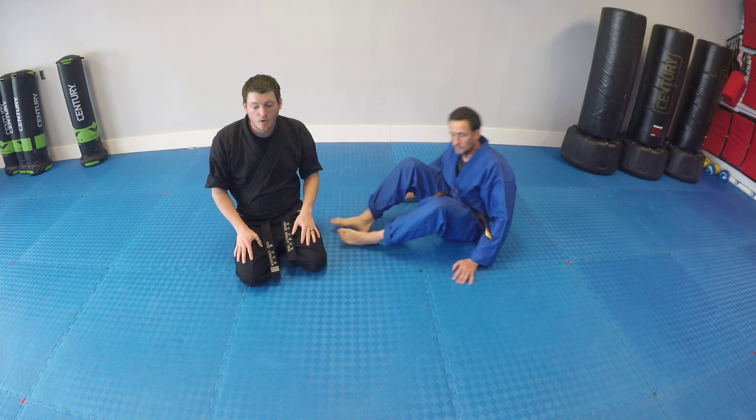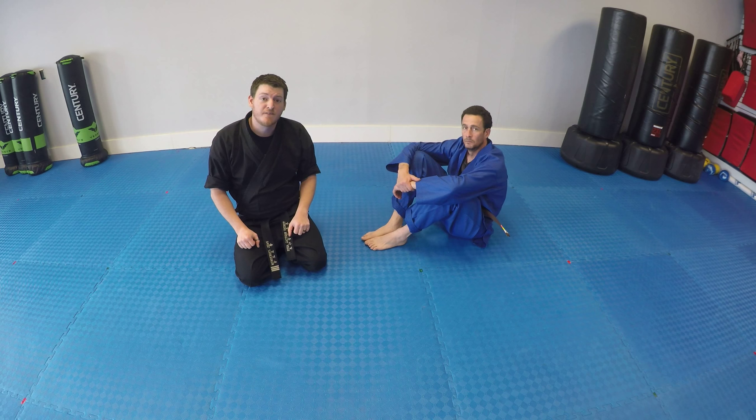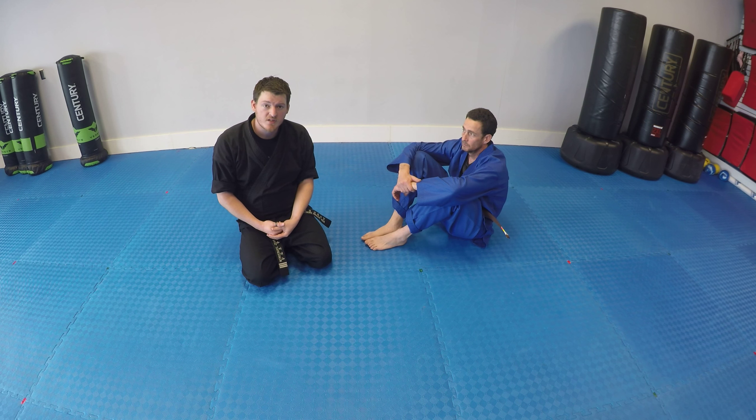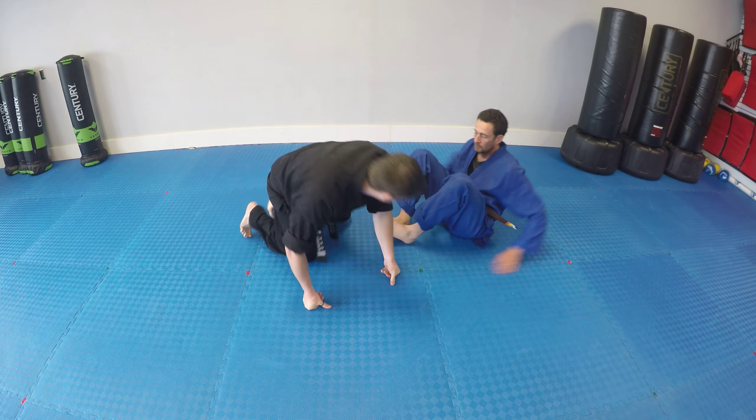For this video we're going to be doing some of the groundwork. This is our advanced self-defense moves. We're working on the very basics: the mount, the guard, and the scarf lock. Let's start with mount.